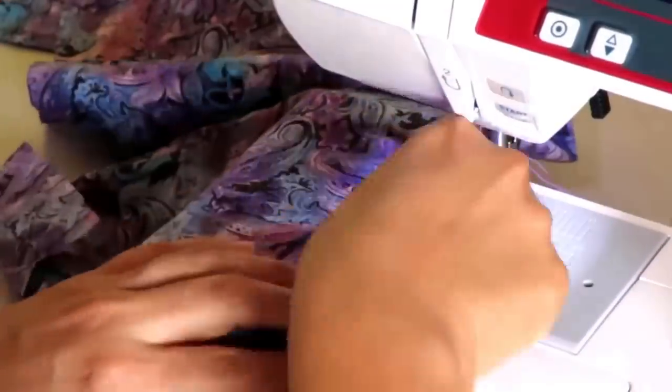Quilting cotton is such a lovely fabric, and I know a lot of you would like to sew with it. If I can inspire you in some way to use up your quilting cottons for garment sewing, that's what I'm here to do today.